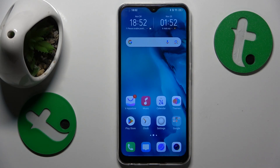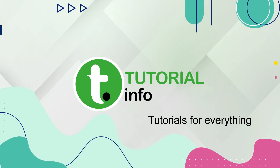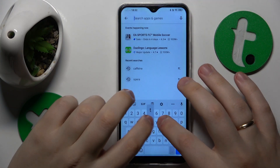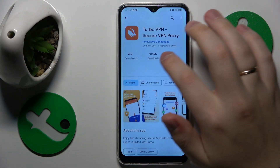This is Vivo Y17 and today I'll show how you can set up the VPN connection on this device. To start, you will need to launch the Google Play Store. Here, find the Turbo VPN app and get it installed once found.